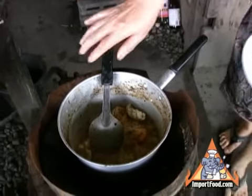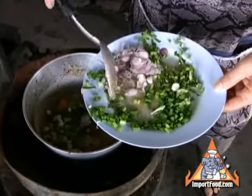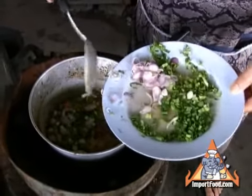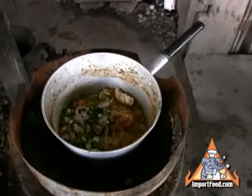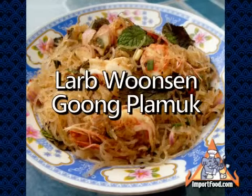We have an entire series of street vendor cooking on video. Here she's adding the greens — that is fresh shallot, cilantro, and green onions. The salad's done now; it's delicious. Thank you very much for watching.